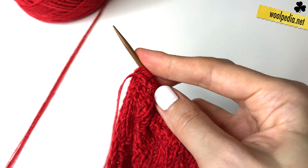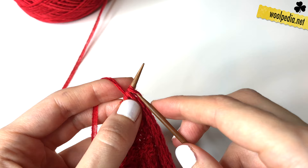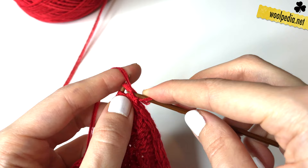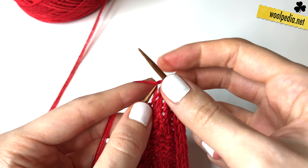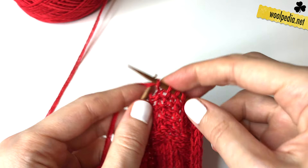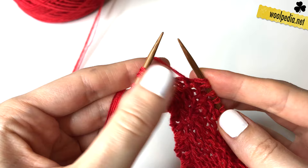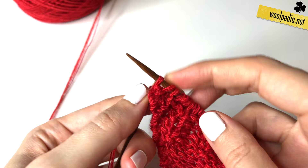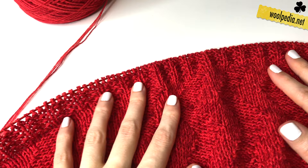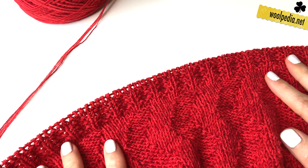In row eight we knit three stitches, then you start with purl one and knit three — one, two, three — then purl one and knit three, and so on across the row. At the end we knit three stitches and also the last stitch, then turn your work.